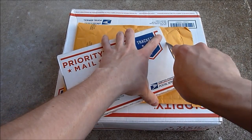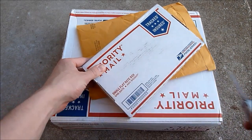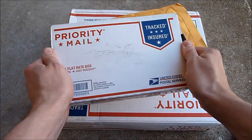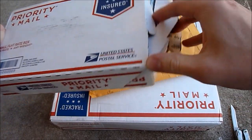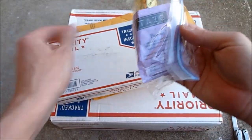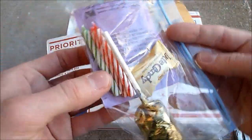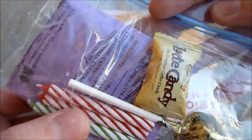He sold me an extension for my Mark 17 as the stock extension — it's a little short for the flash hider I'm using. So he sold this to me. And let's see what we get in here. Looks like we have some tea, some chocolate, some candy, and some candles for some reason.